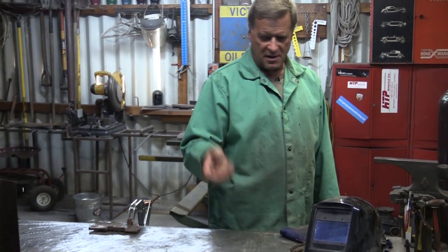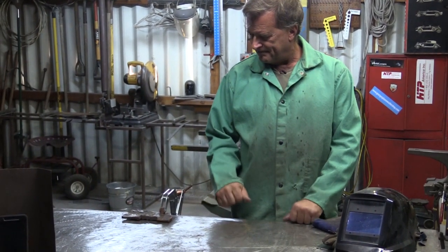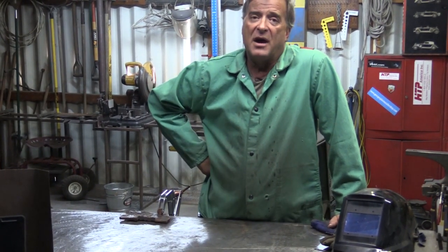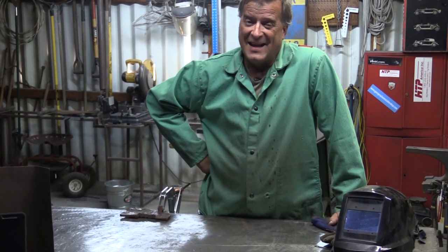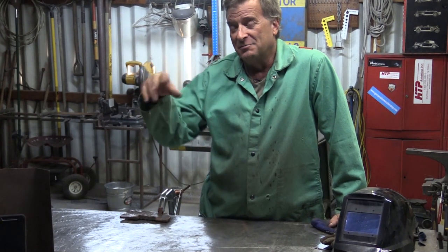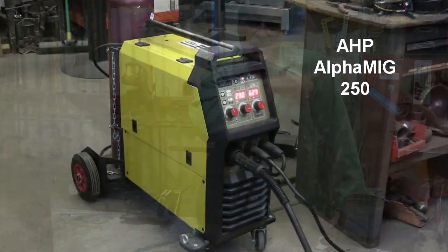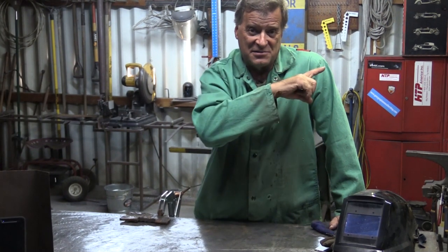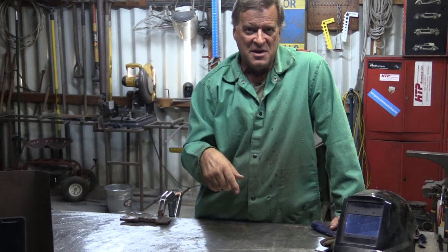Hey Kevin, what are you getting ready for? Well, I've gotten several requests from you guys about a torture test — not that kind, well, yeah, but later. You guys want to know more about the AHP Alpha MIG. I've gotten several requests: let's hit the duty cycle on it, let's crank it up, let's see what it'll do.